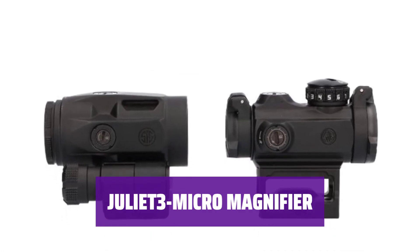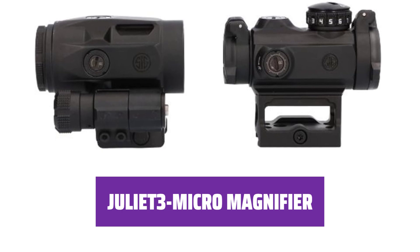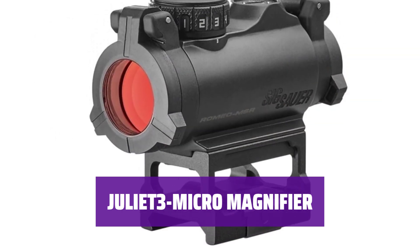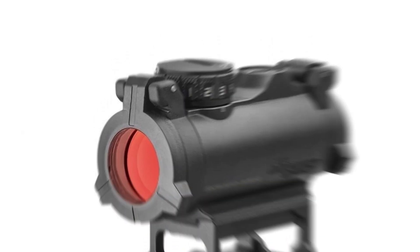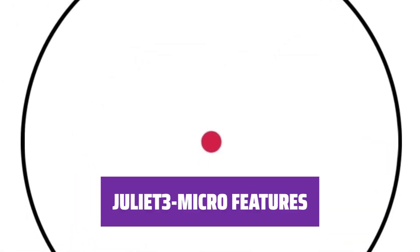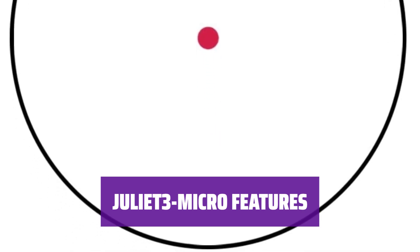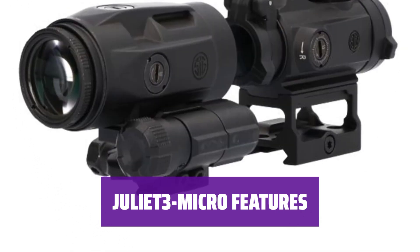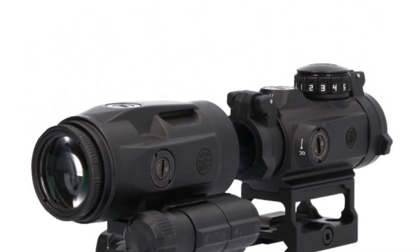The Juliet 3 Micro Magnifier features an aircraft-grade CNC aluminum housing and durable IPX-7 waterproof and fog-proof performance. Its high-performance coated prism provides excellent light transmission. Experience high-performance lens coatings, including a dielectric-coated prism for excellent light transmission. The aircraft-grade CNC aluminum housing ensures a lifetime of reliable service in an ultra-compact size and weight.